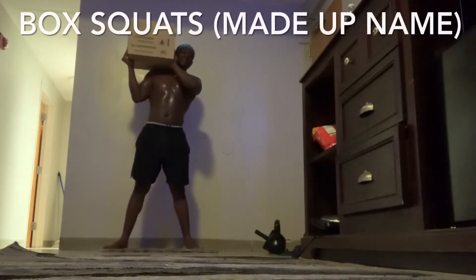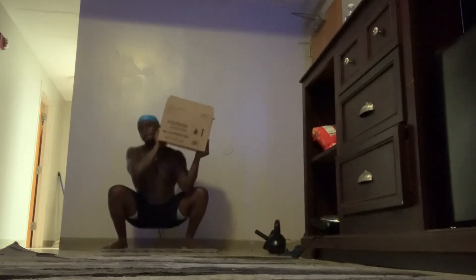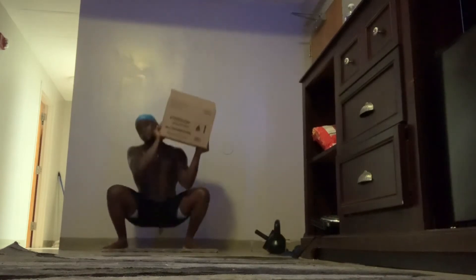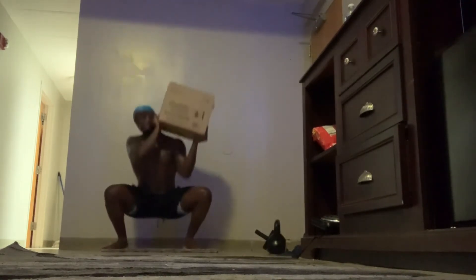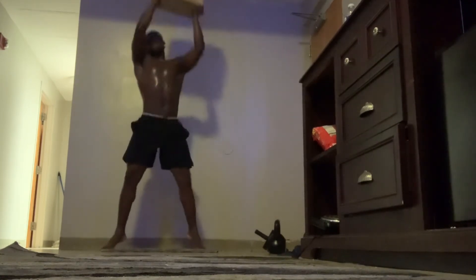I honestly don't know the name of these squats — I was just trying something new because I got bored working out with the kettlebell. I really did this workout for more explosiveness and it was really challenging. As you guys can see I'm also going on my toes on this one. I'm going to keep you guys updated on this workout as I keep doing it.